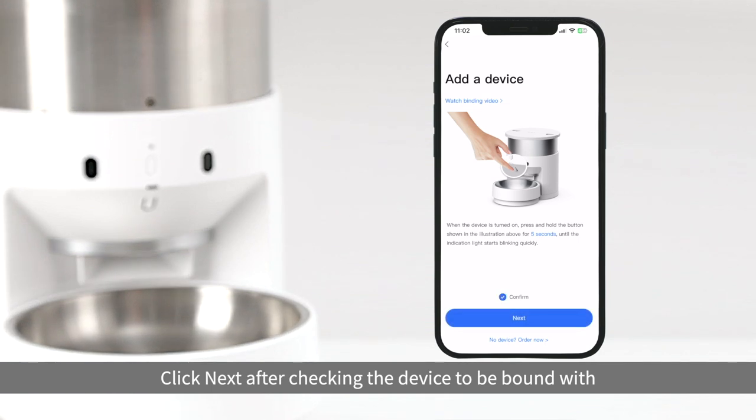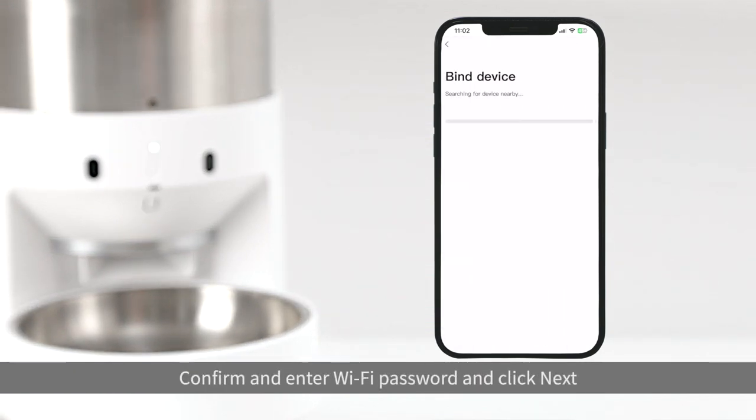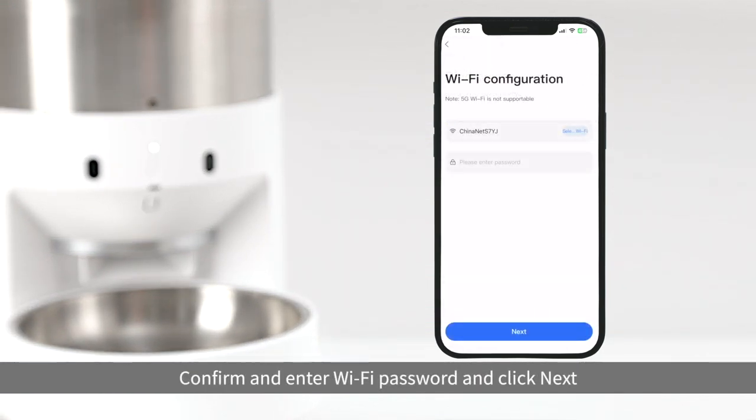Click next after checking the device to be bound with. Confirm and enter Wi-Fi password and click next.